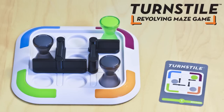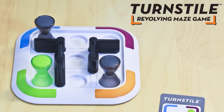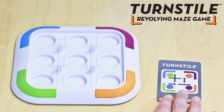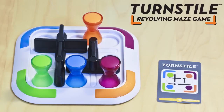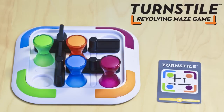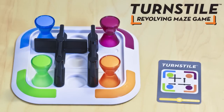No jumping spaces. Plot your course carefully. Turnstyles can only be opened by moving a token through them. When the tokens match the corners, you win.